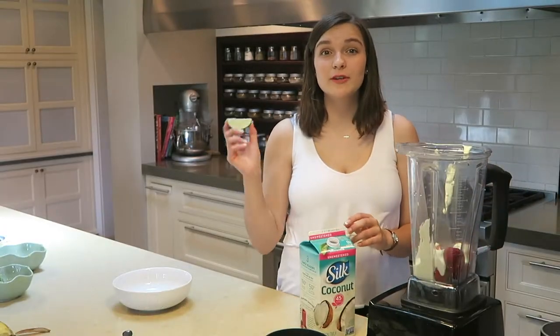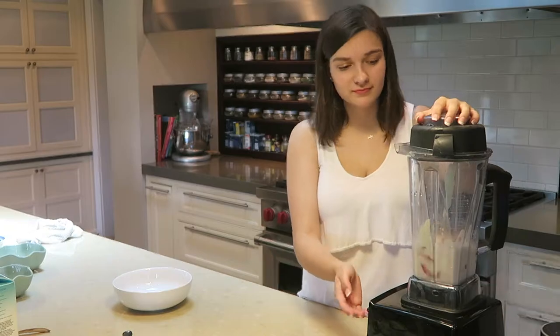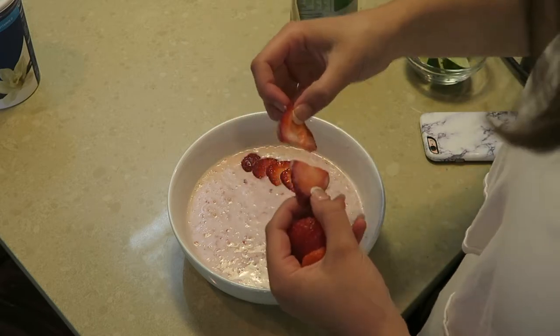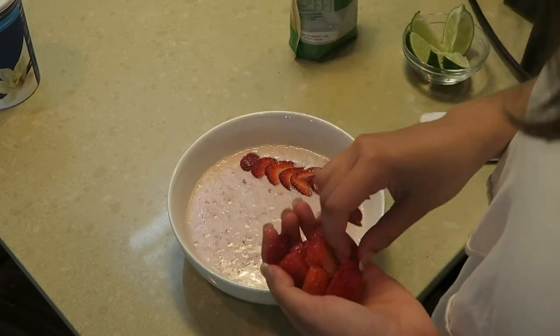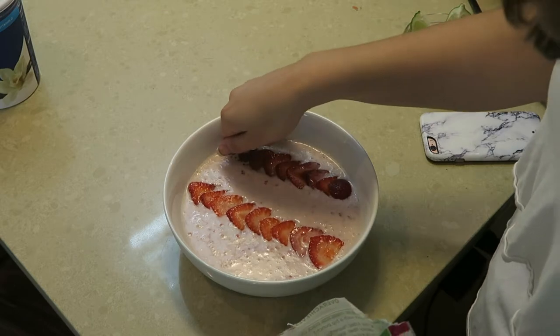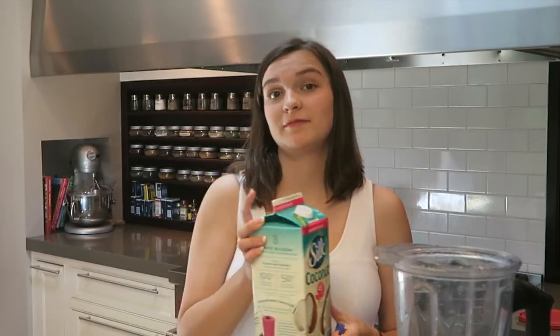Before I put the coconut milk in I'm going to squeeze a little bit of lime juice in there for the taste. Now that everything's in, I'm going to blend it together. The last one, probably my favorite, has peanut butter and blueberries. I'm putting the bananas in the blender, then some blueberries, then a spoonful of natural creamy peanut butter, and finishing with some coconut milk, then blending it all together.